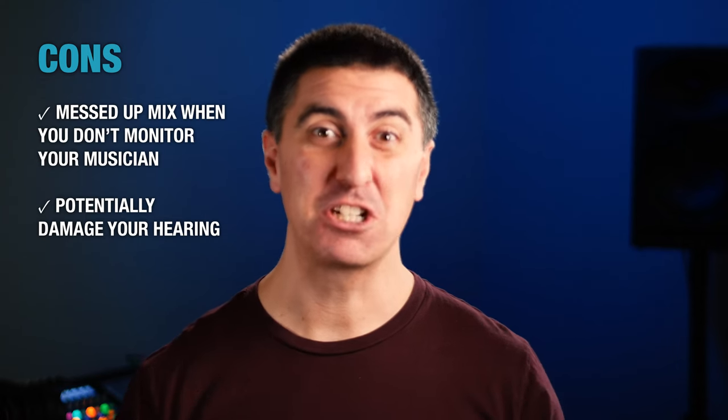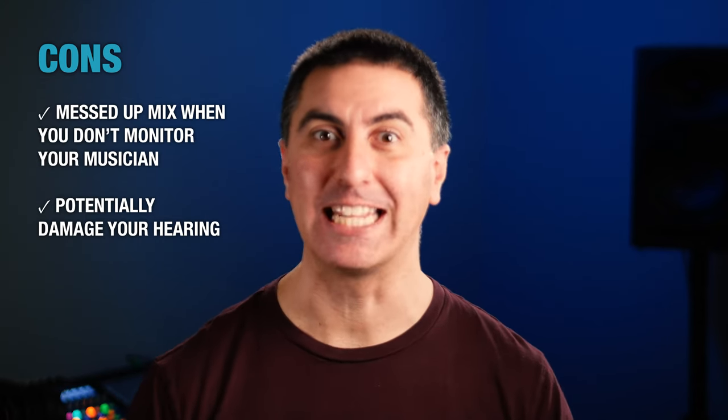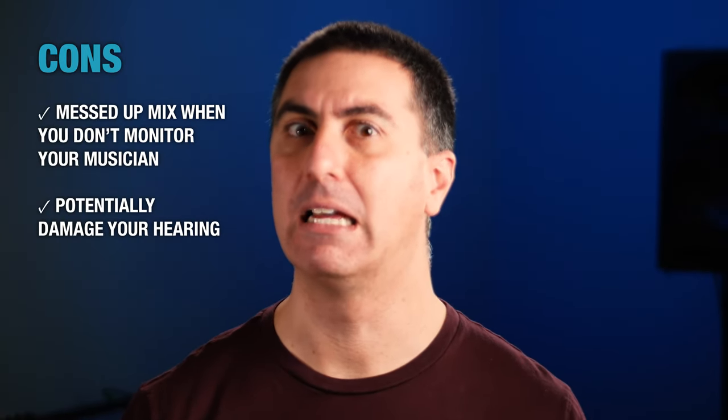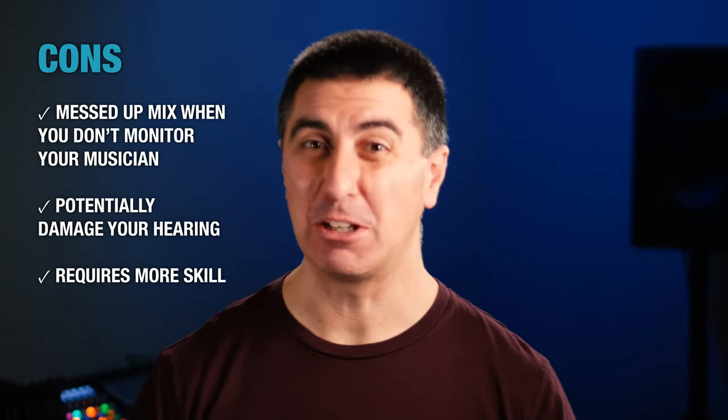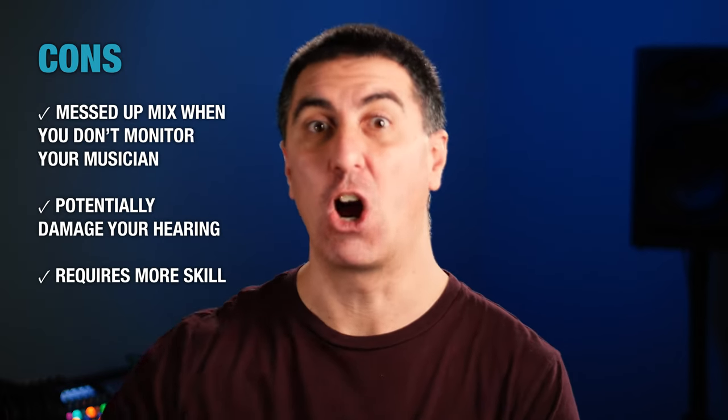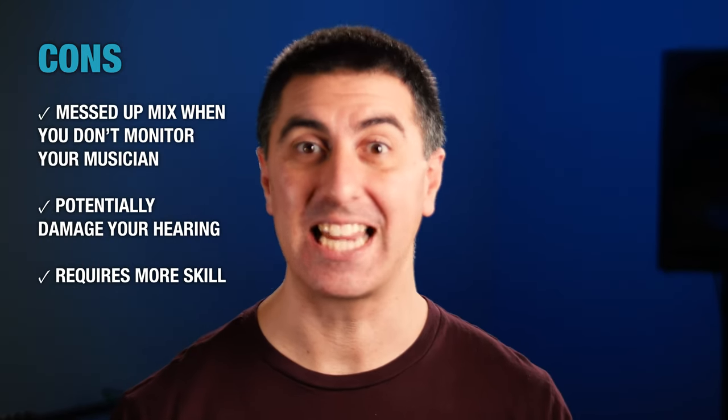Another thing is that musicians might actually be damaging their hearing by running in-ears too loud. With a monitor wedge on the ground, if it's very loud, everybody notices and says we should turn it down. With in-ear monitors, if they crank it up, they can damage their hearing and nobody knows. Mixing in-ear monitors also requires a little more skill, because you can't hear reflections off the back wall or someone else's guitar amp nearby. They isolate the sound to protect your hearing from loud sounds around you, but you have to make sure not to turn them up too loud — which would defeat the purpose.